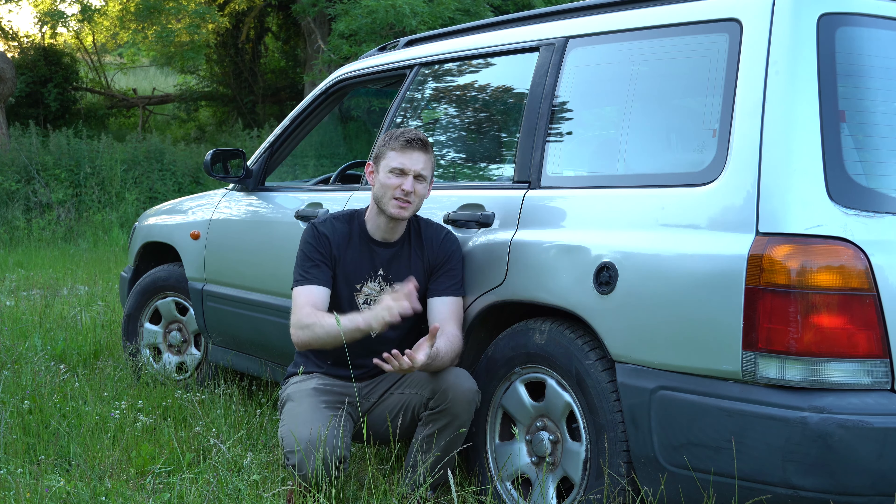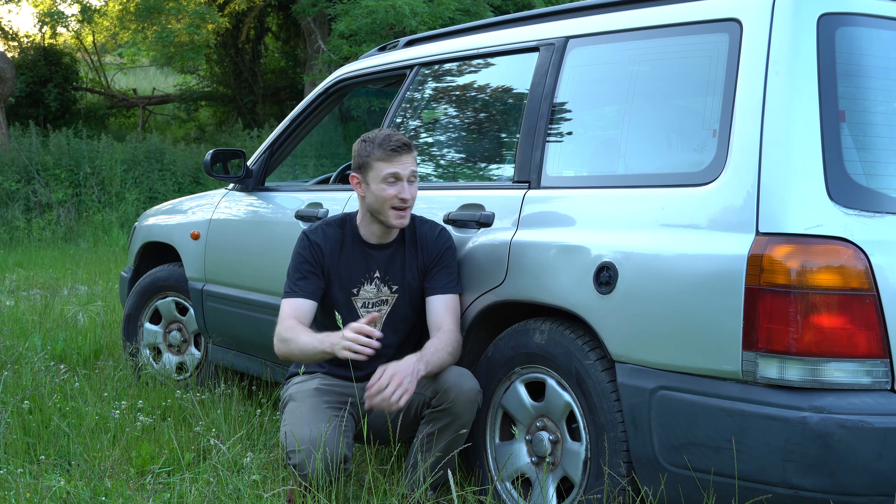For this first tip we're gonna talk Subarus and rust. Sadly we all know that the two go together, but for some parts you can avoid it. One of the most critical parts that tends to rust pretty fast and spread is the rear quarter panels.